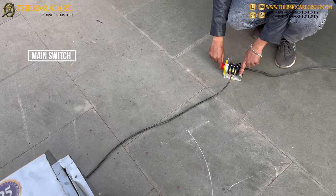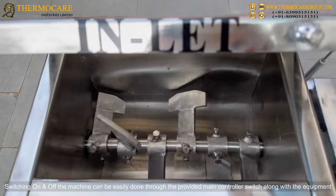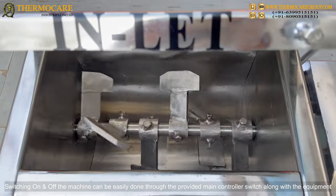Main Switch: Switching the machine on and off can be easily done through the provided main controller switch along with the equipment.